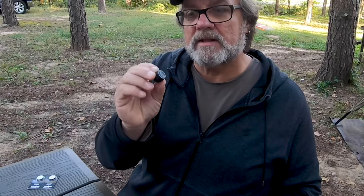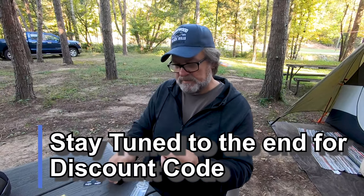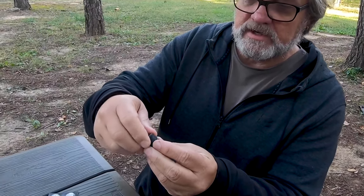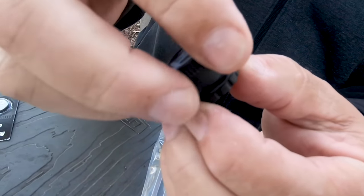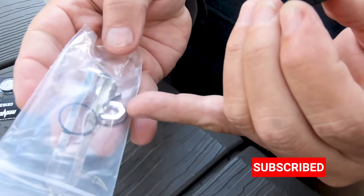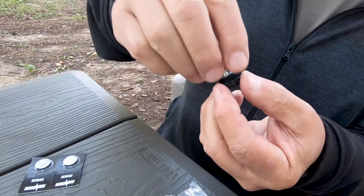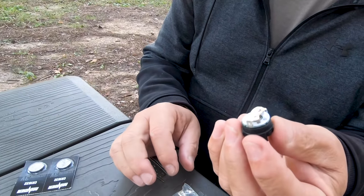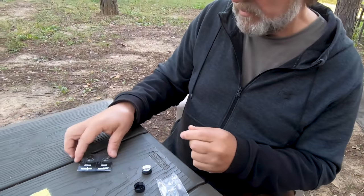They don't weigh anything, so they won't affect your balance on your tires. Super simple to install. This piece comes apart — they give you a pretty nice little kit. You can unscrew this to replace the batteries. They also give you replacement O-rings, and there are two locking nuts so you can securely put these on and keep them from getting stolen.